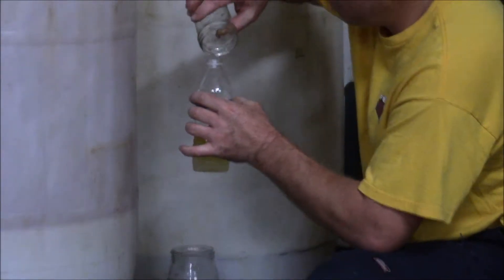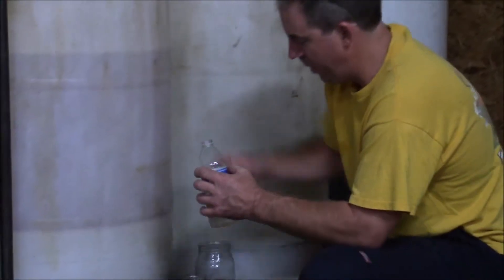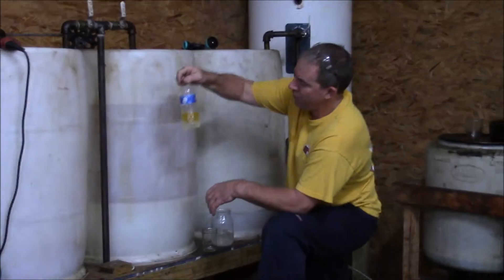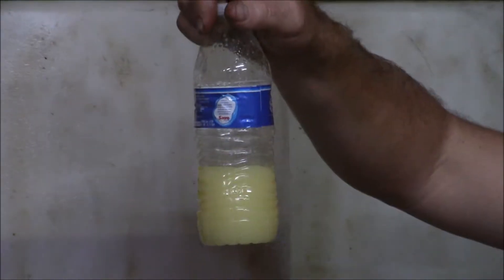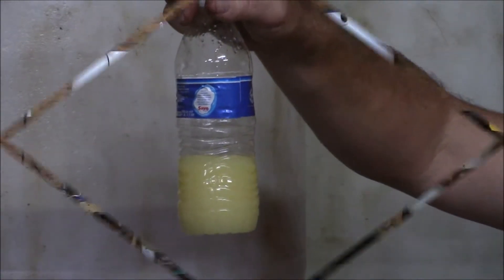We know what happens when we mix soap and water — it creates an emulsion, and an emulsion will keep water in the biodiesel. You can see right now there's already a separation visible. We're going to shake it up and come back when it's separated to see how long it took and determine if it's ready to go into the dryer.